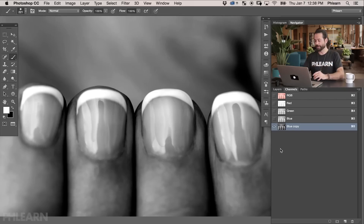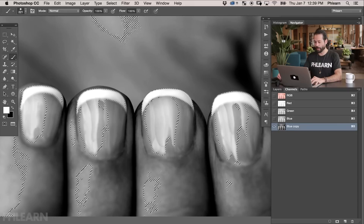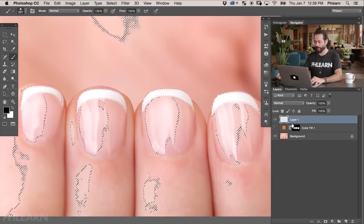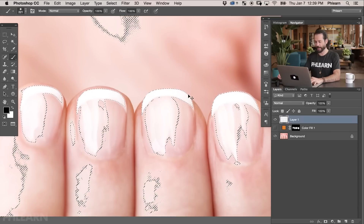So to turn this Blue Copy channel into a selection, just hold Ctrl or Cmd and click on the thumbnail. You can also click on the little circle with selection dots at the bottom. That's going to turn our light areas into a selection. So we're here in Channels, we've made our selection of the light areas. Now we're going to go back to our Layers and create a new layer above all this. We're going to fill this with white — we selected out the highlights and now we need to fill those highlight selections with white. On the new layer, I'm going to hit Shift+Delete, which brings up our fill dialog. We're going to go down to White, hit OK, and then Cmd+D to deselect.